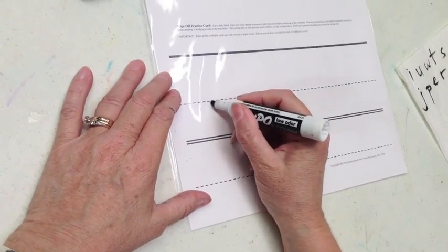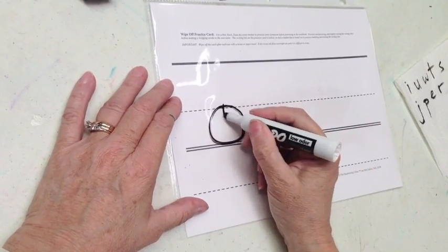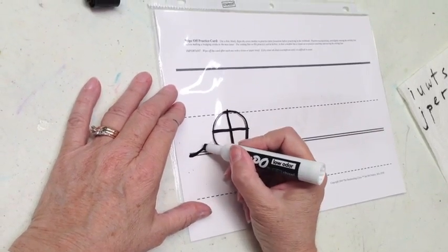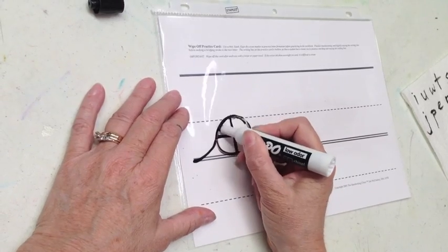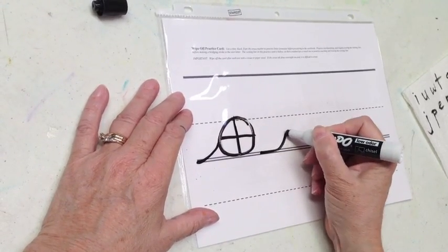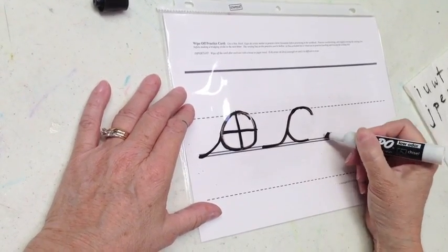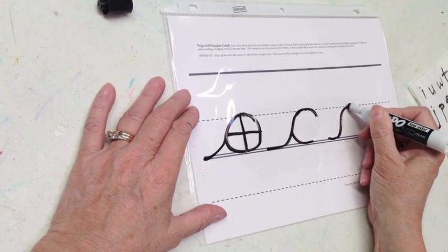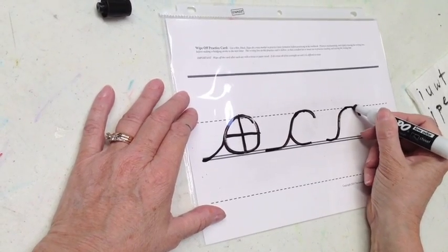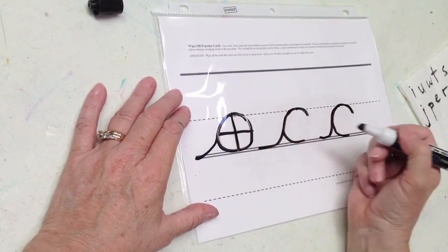Now we're doing Waverunner C letters. Make a circle, cross it in half and in half again. Curve under, crash over, retrace to the bottom of the C. For this stroke, make sure you don't just go up to the middle of the divider — trace it and crash over, retrace to the bottom of the C, so it looks circular, kind of like a clock.